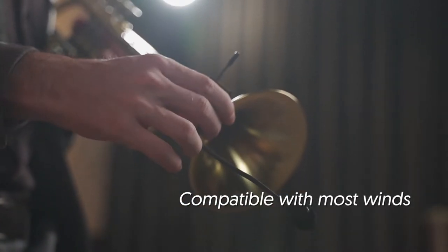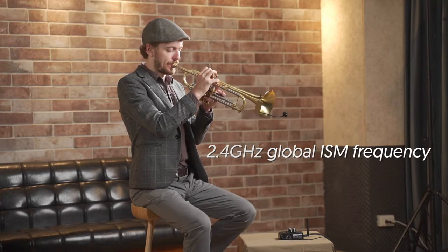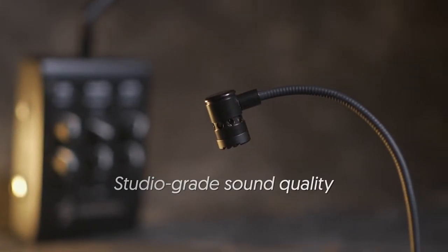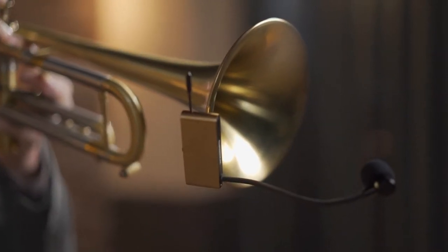This well-designed mount fits most wind instruments. The 2.4 GHz ISM frequency is license-free globally. We took inspiration from large diaphragm mics to create the all-new XL Wind Microphone that captures the details and nuances of wind instruments.